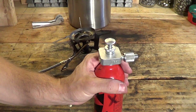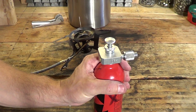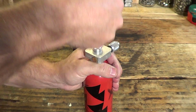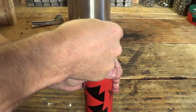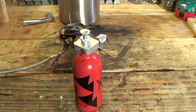Let's go ahead and pump up this MSR fuel bottle with the Primus pump — put some pressure in it. It's about 30 strokes, 30 pumps. I'll be back.